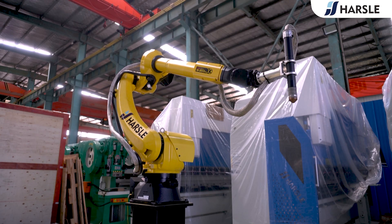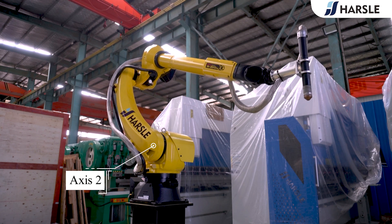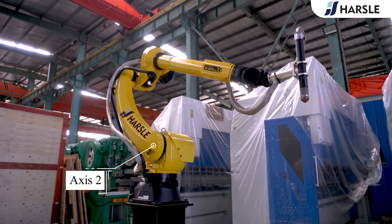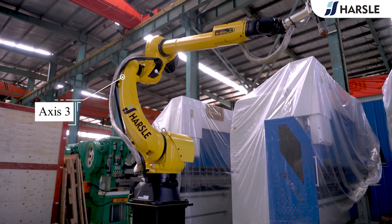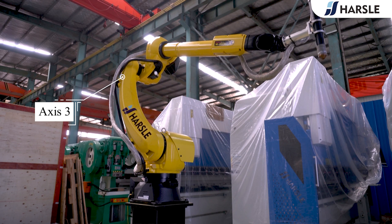Axis 2 allows the lower arm of the robot to extend forward and backward. It is the axis powering the movement of the entire lower arm. It is marked as J2.